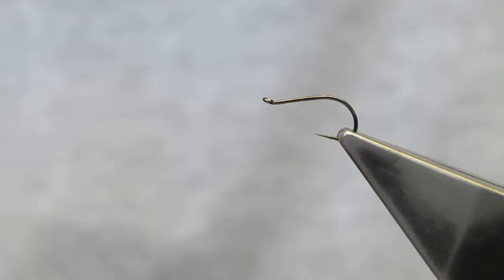This fly is called the Improved F-Fly — my Anfratnik's F-Fly — a very simple to tie and effective pattern that has been around for a number of years and is used widespread to good effect. It does, however, have two weaknesses that I'm trying to address with this improved version.